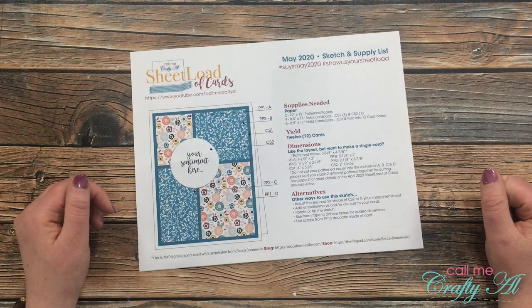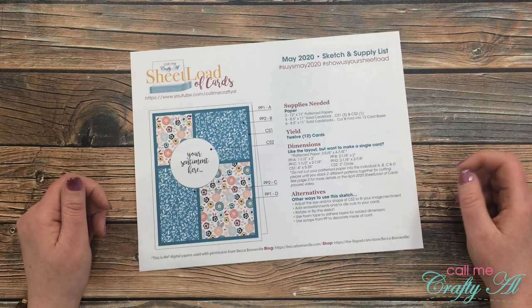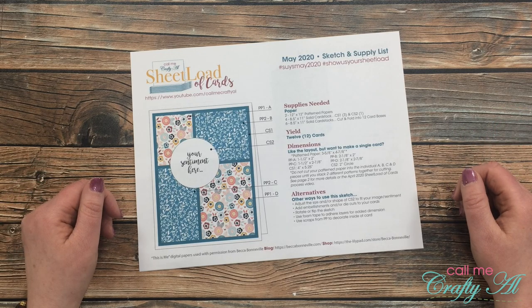Hello crafty friends, it's Alicia here with the Call Me Crafty Owl YouTube channel. It is the first of May, which means it is time for a new sheet load of cards. I hope you'll stick around to see what I created for my first set this month and find out how you can download the file for free.